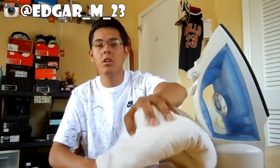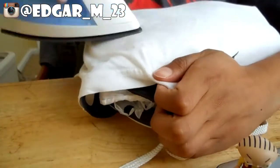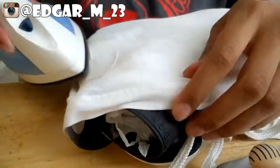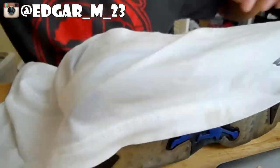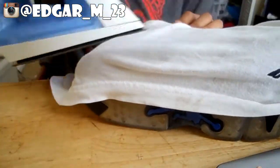To remove the creases from the shoe, you can get your iron and an old shirt or rag, place some water on it before you start ironing, and it should take most of the creases off, if not all.